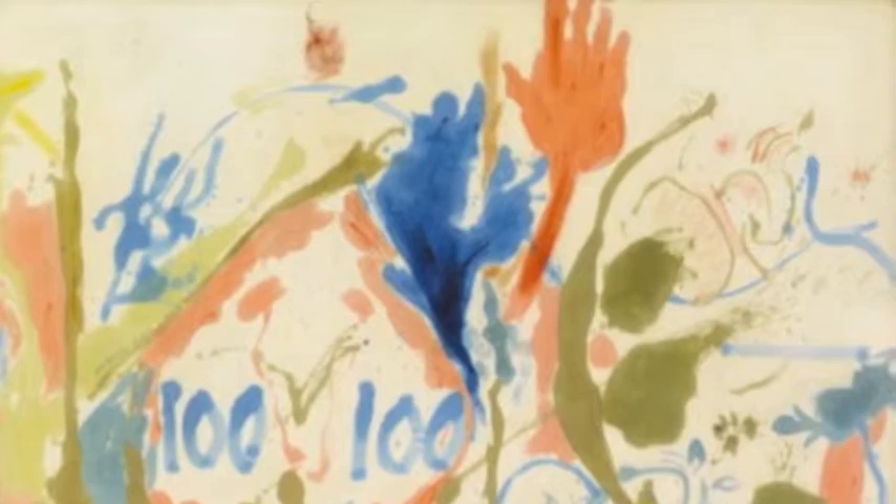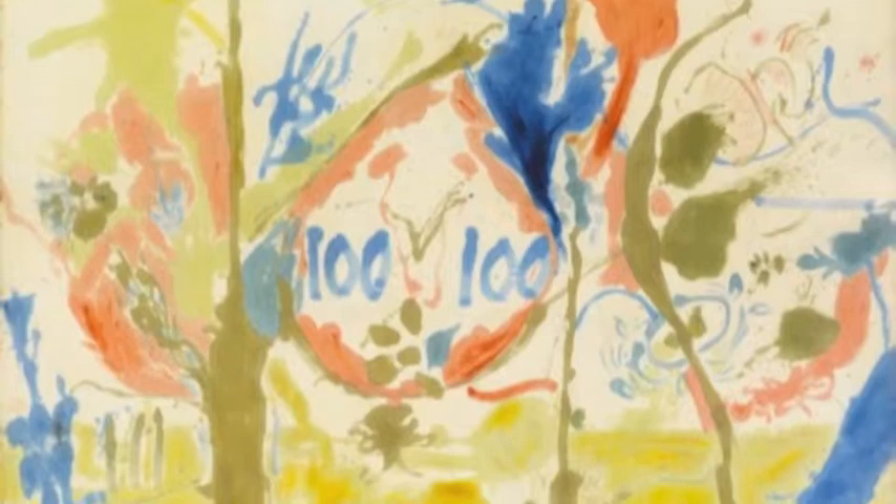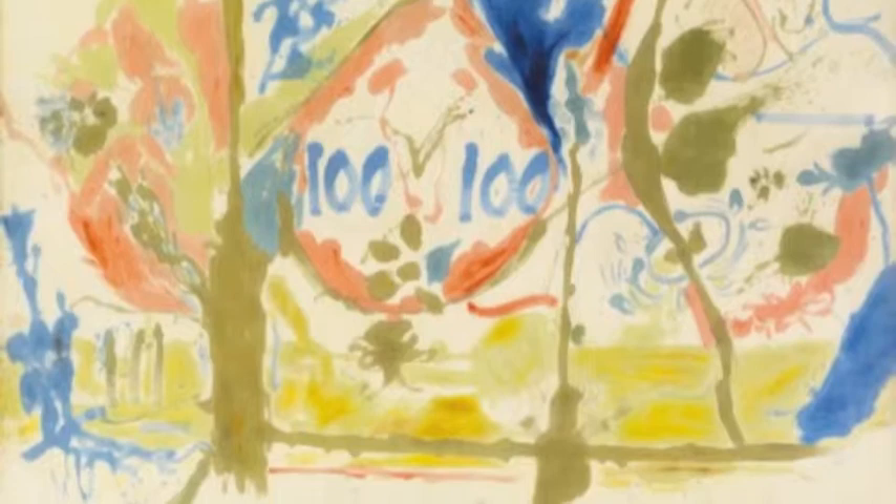This piece is different from a lot of her work because you can identify objects, such as the hand. She also placed what looks like a target in the center of the piece, which really divides it, and the numbers on both sides give it that symmetrical feel.